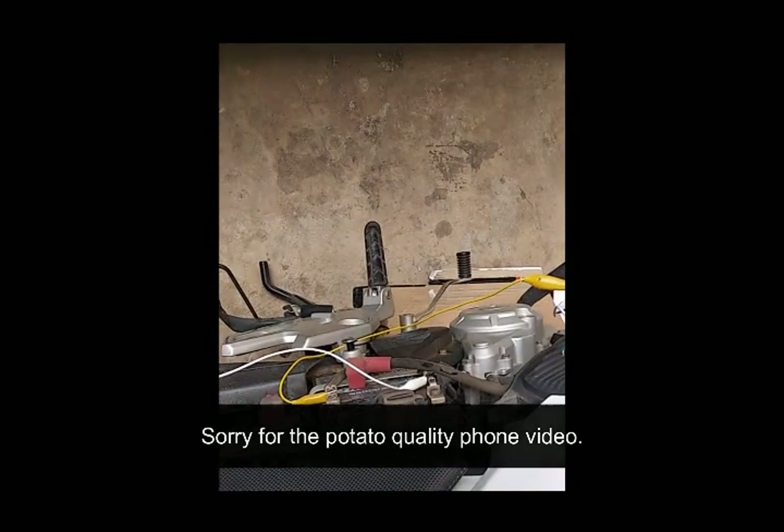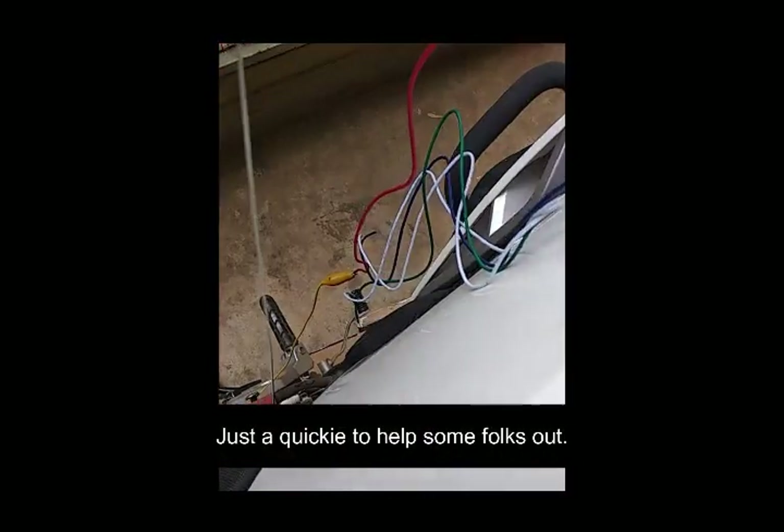Just a quick display. We connect it to the battery for this temporary setup. Normally you'd want to have it connected to fused power for your normal installation to protect the gauge and the rest of your system, but for this illustration it's fine.